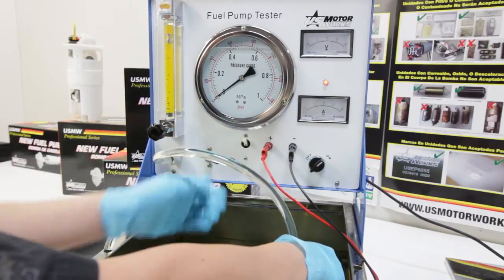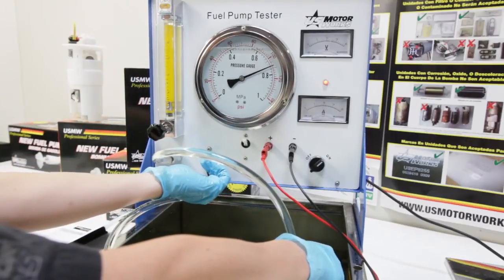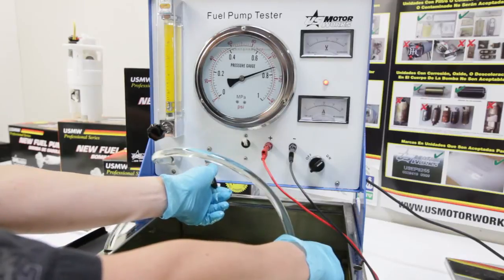That's about it — max flow rate and max pressure. Once you get those two parameters and they meet the requirements, we're good to go. The fuel pump is good.